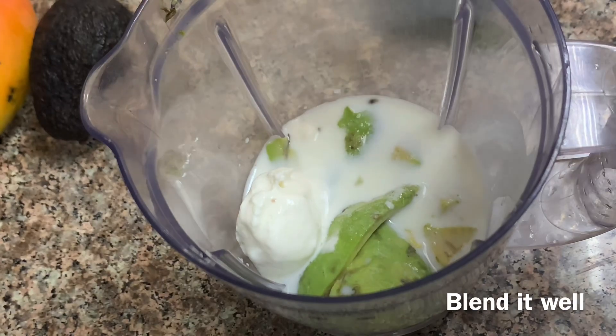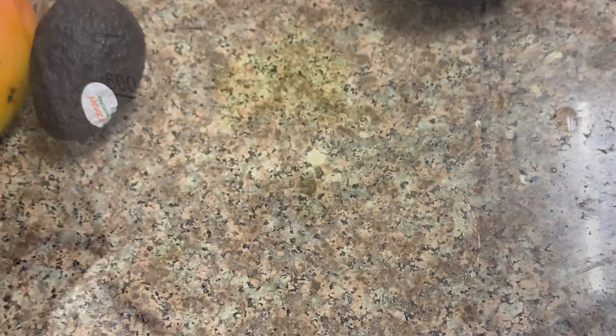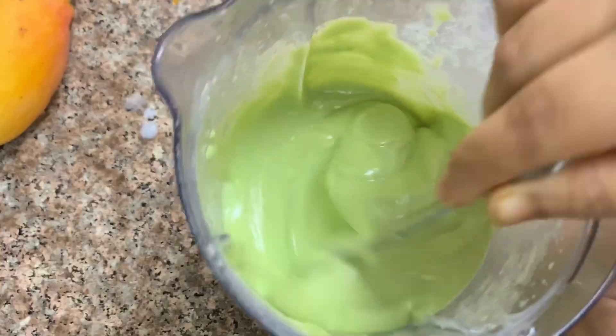I will add one tablespoon of vanilla ice cream. I will add some vanilla ice cream and blend it, then mix it smoothly. The avocado juice will mix well.